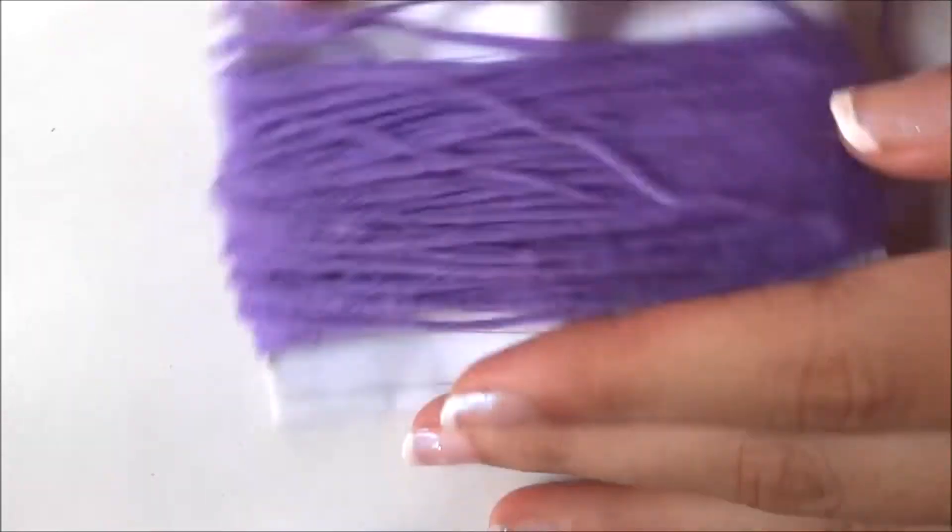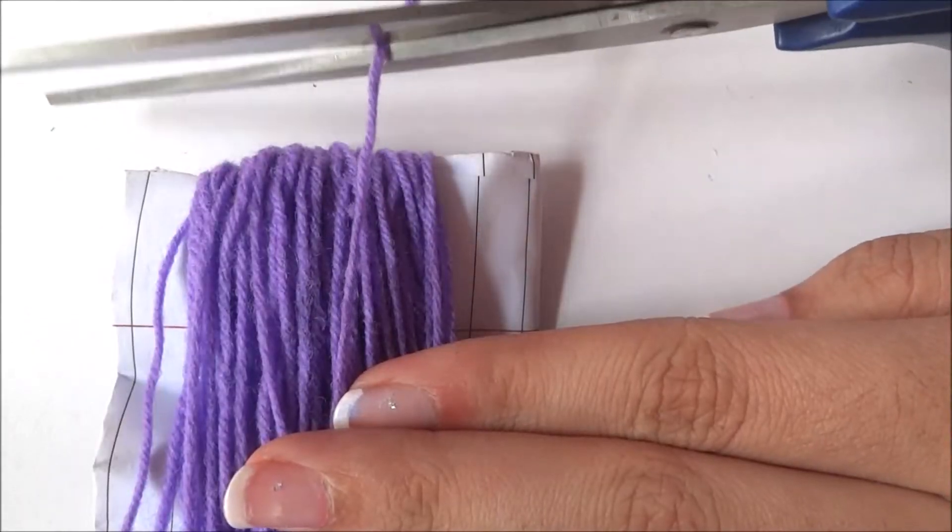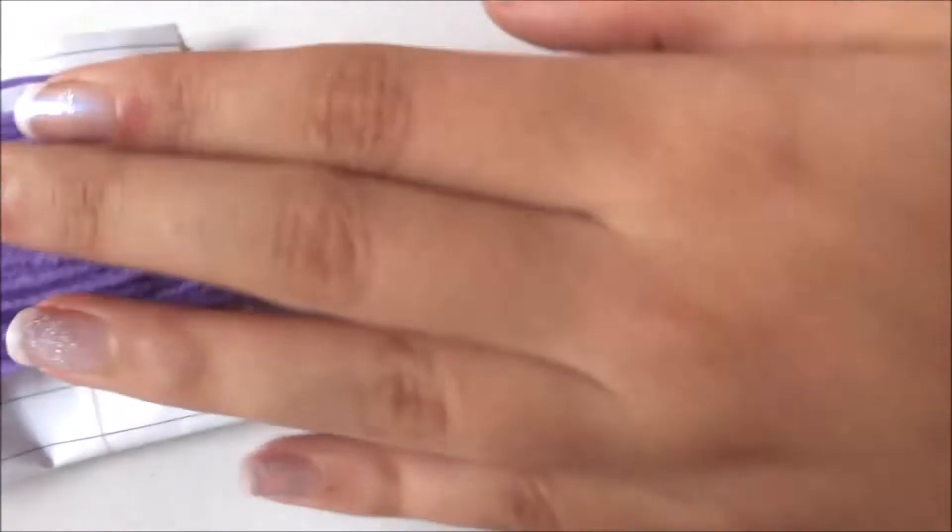Wrap the thread around the paper for around 100 times. Now I have wrapped it around the paper, and then you need to cut it with the help of scissors.